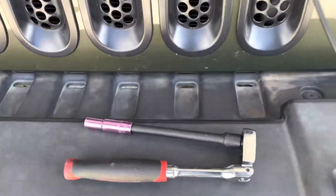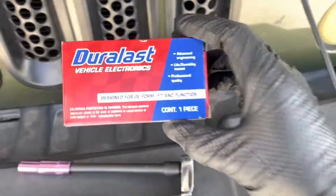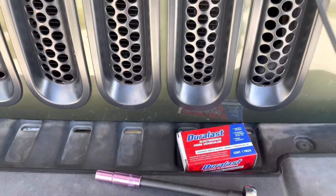Some tools you'll need: just a ratchet with a 10mm bit. This is the part that I just picked up from AutoZone — I needed it kind of quickly. I'm going to get started here right now.